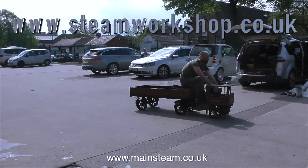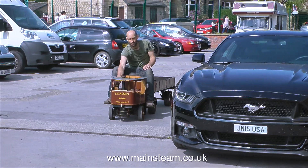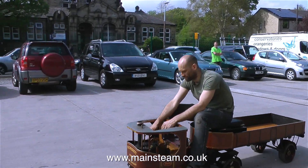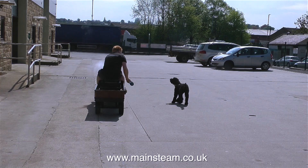The only problem with Clayton steam lorries is you can't see too many of the moving parts, because the steam engine is underneath out of the way, with a chain drive to the back axle. This car park outside the Steam Workshop is ideal for testing locomotives — and it's pretty good for walking your dog as well.